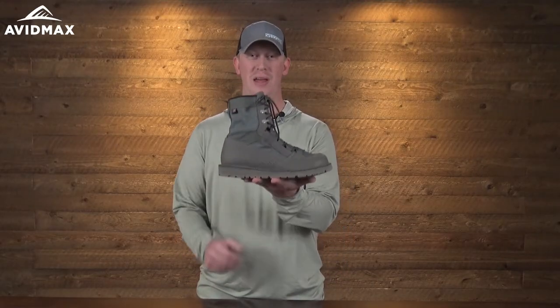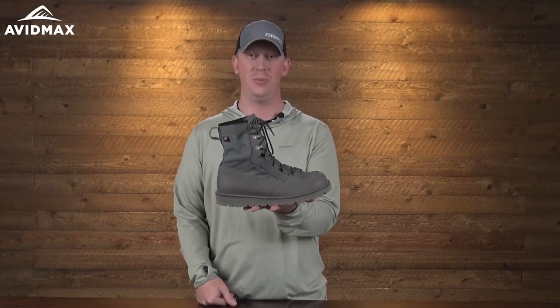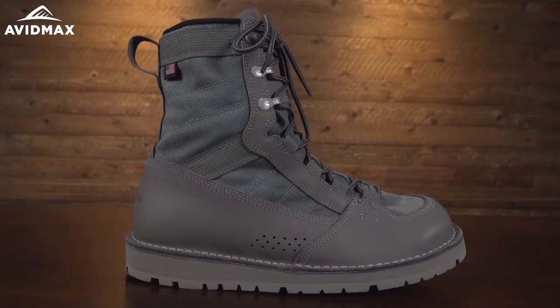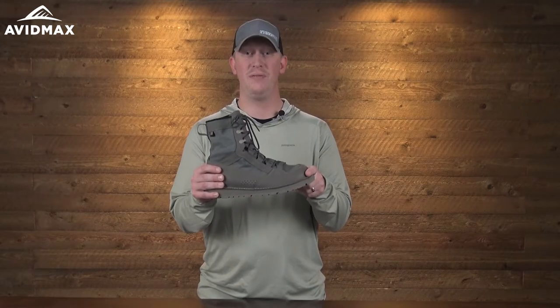Here we have the Riversault boot from Patagonia. This is one of the two models available through their partnership with Danner Boots. It's an extremely durable, recraftable boot with a lot of great features.